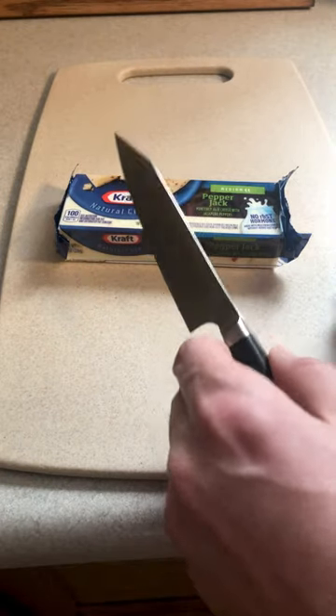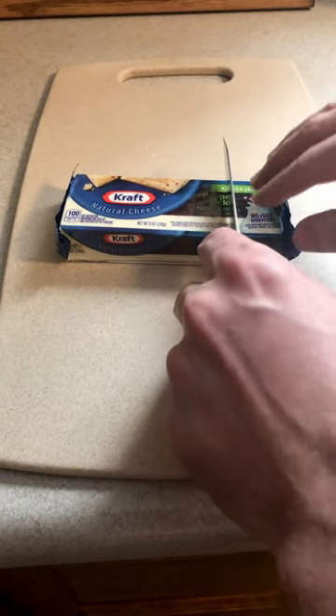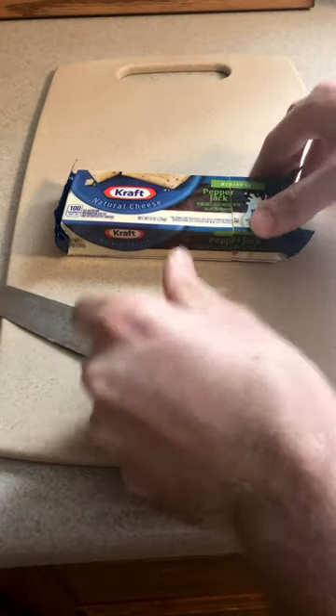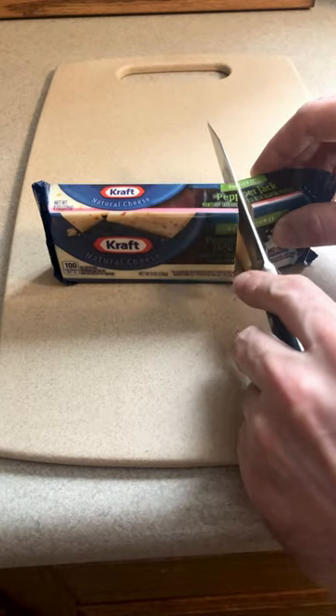So first thing, get a sharp knife — and this is the important step. Just make sure you can make a nice clean cut. Once you've got the knife through, just put this up like this and cut right across this wrapping.